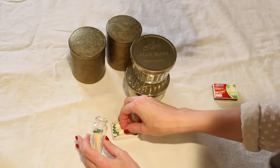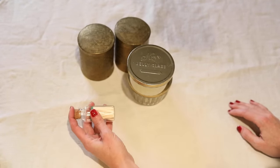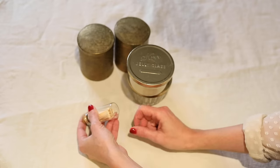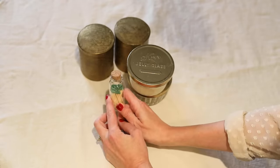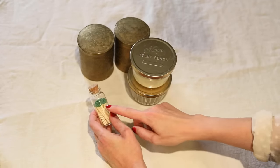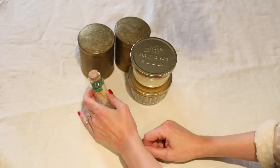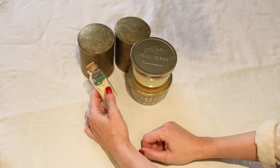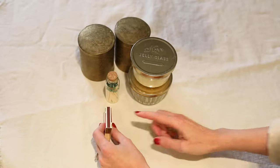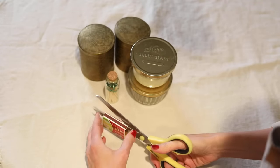Fill your jar all the way full with your matches. I've seen in little gift shops jars like this with a circle of sandpaper on the bottom, which is very cute, but I've tried that and I can't get the match to actually work — I just sand off all the green part and end up with a stick. So if you want this to be functional and not just cute, cut off the little striking strip from your matchbox and hot glue a section of that on the bottom of the jar.